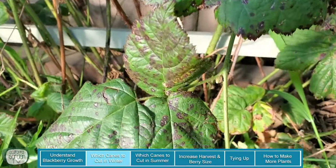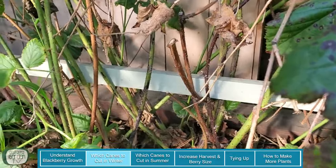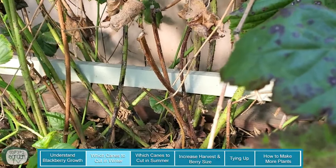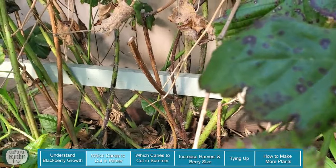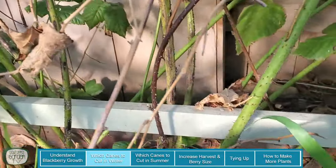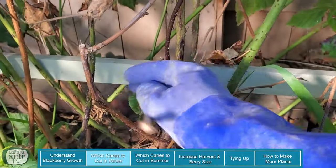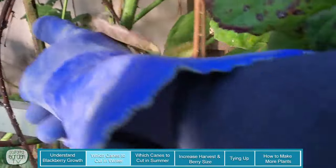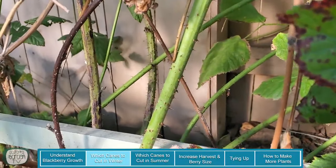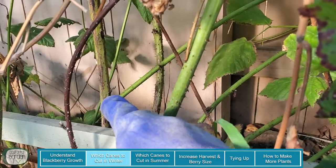Now part of the problem with not pruning for a couple of years is you get a huge mess — I mean you can see there are probably 20 or 30 canes growing out of the ground among the weeds. However, even though it's a mess, it illustrates the differences in the canes. So take a look: these brown ones that are brittle are two years old — they were the primocanes two years ago. Then you've got ones that are green but have some age to them — that is going to be one year ago, probably grew in the summer of 2018.